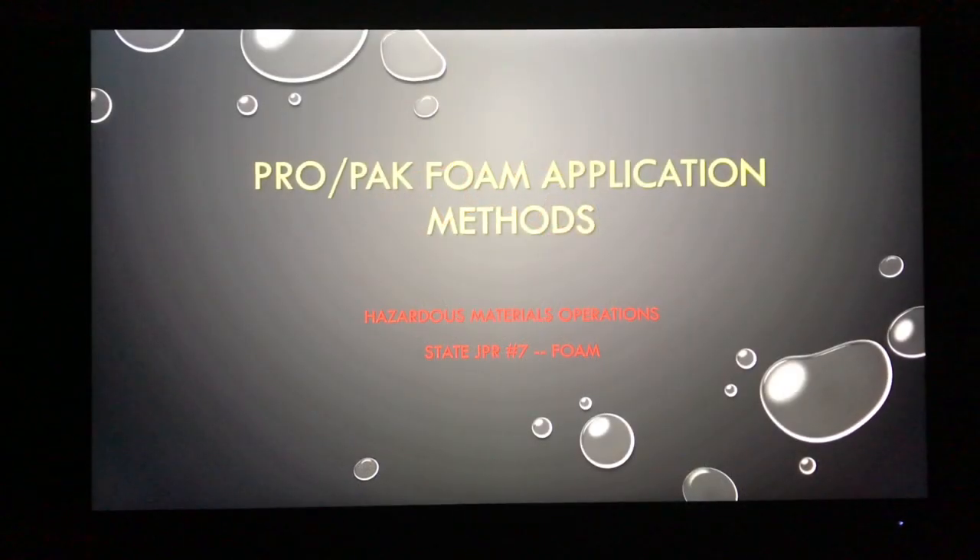For hazmat ops students, this is going to be an overview of state JPR number seven. Specifically, it's going to be a rundown of how to properly apply foam using the Pro Pack. There are several means of mixing and applying foam in firefighting, but for this classroom and your state test, you'll be tested using the Pro Pack.